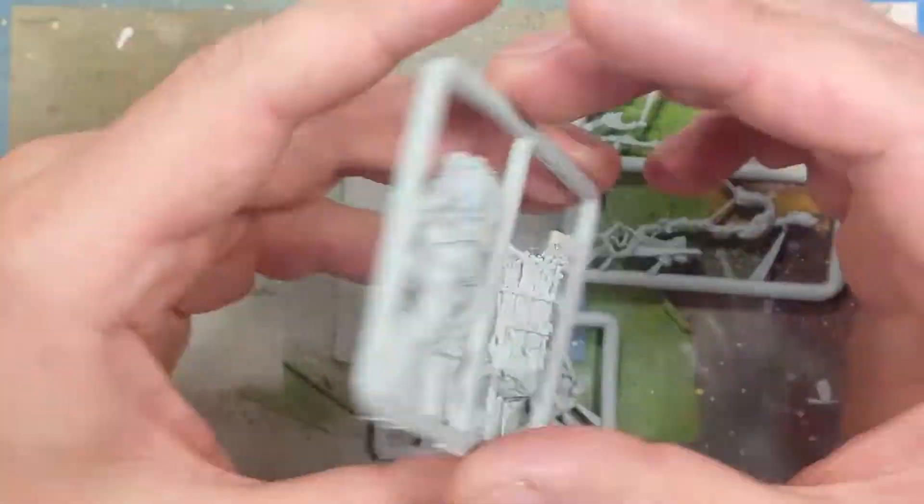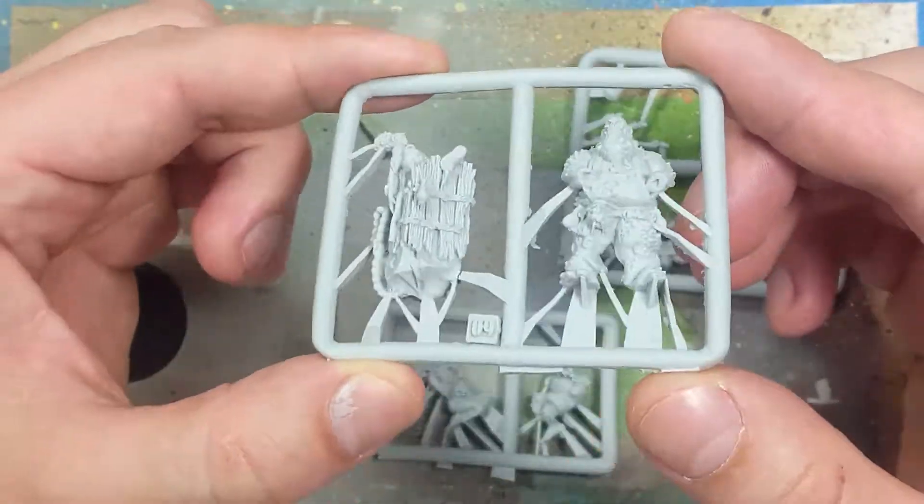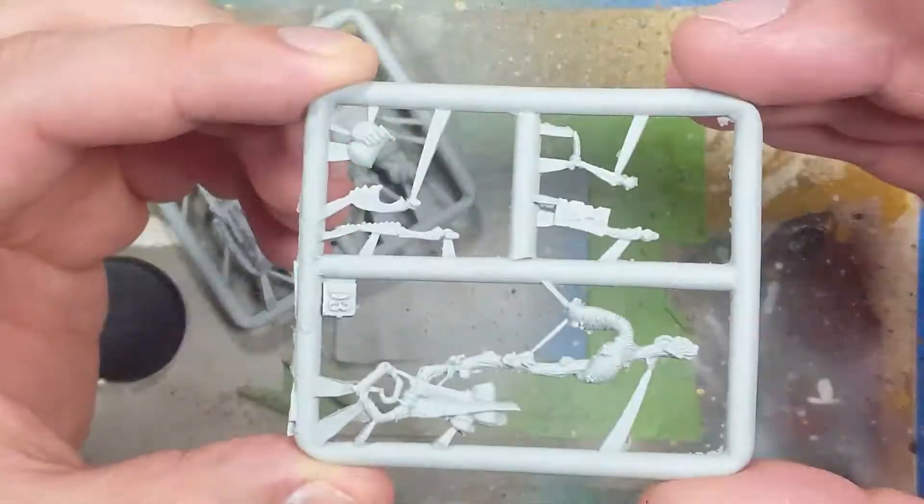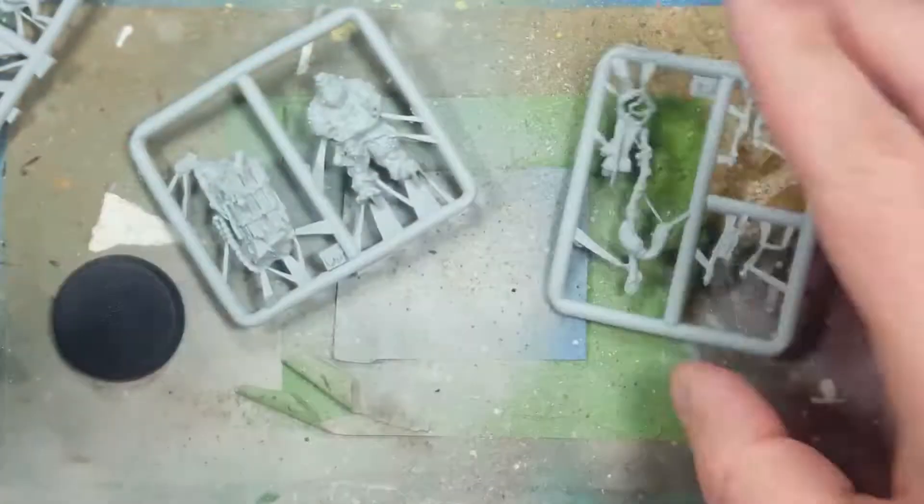Hello everyone and welcome to my channel. Today we'll be painting Festus Leechlord, one of the old Finecast kits. And by old I mean it's like maybe around 10 years old now-ish.